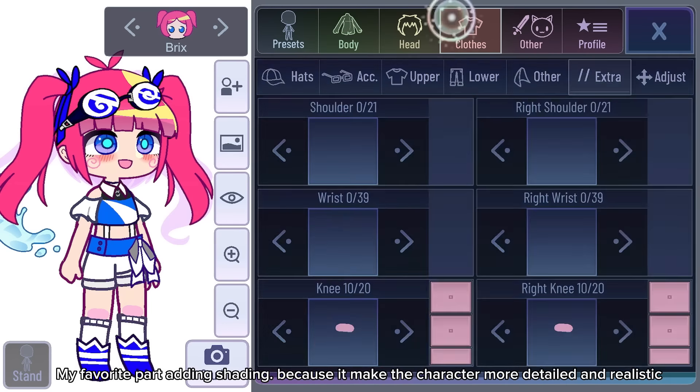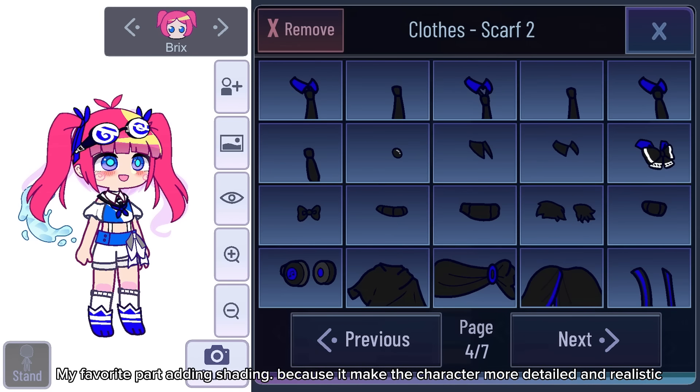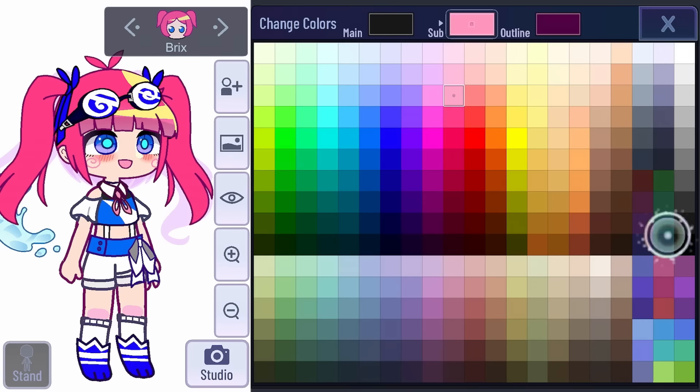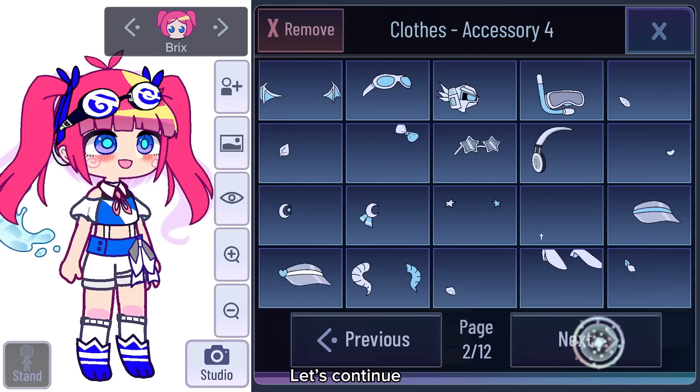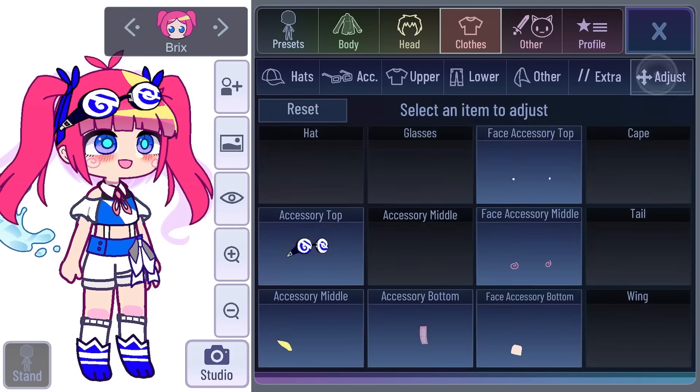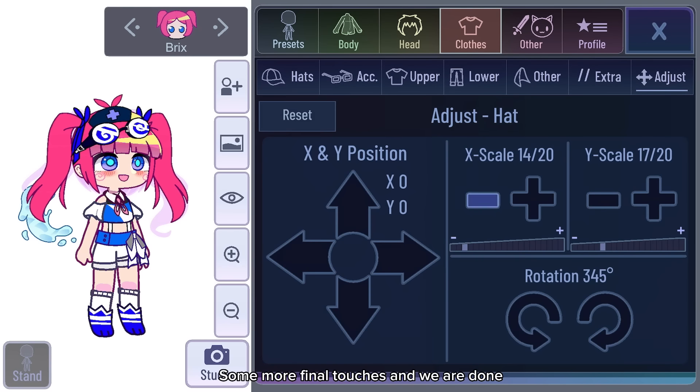My favorite part — adding shading — because it makes the character more detailed and realistic. Let's continue. Some more final touches and we are done.